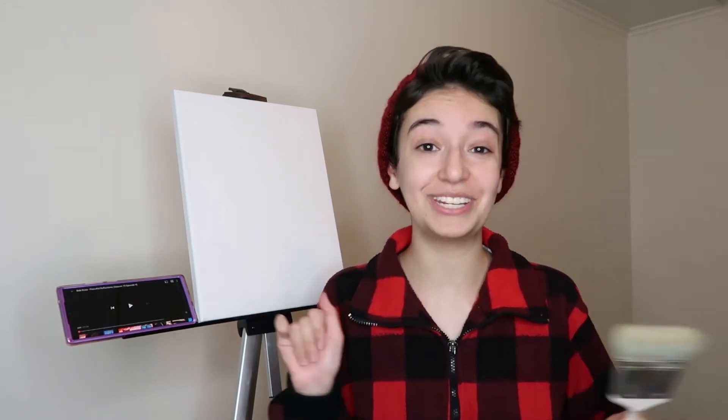Hello everyone and welcome back to my YouTube channel. Today we're going to be trying something I actually already tried once, which is following a Bob Ross painting tutorial. If you didn't see the first video I'll leave a link in the description below. This is the finished product of the painting I made — it didn't turn out terrible but it definitely could have been better. The main lesson I learned is that linseed oil and olive oil are very much not interchangeable.